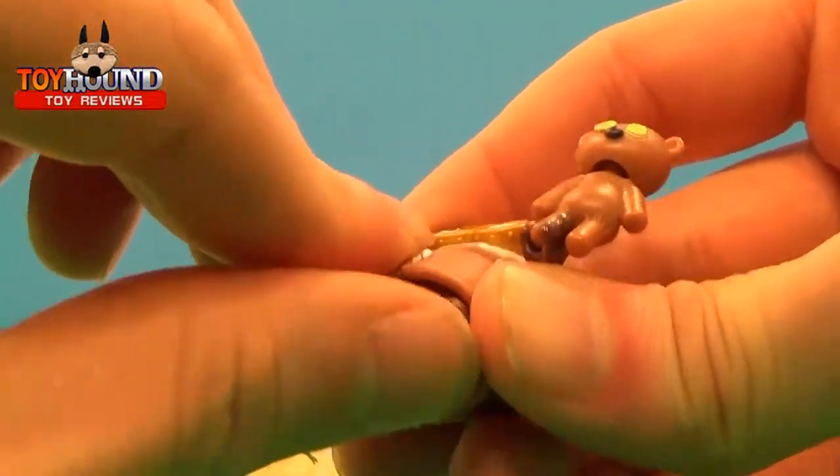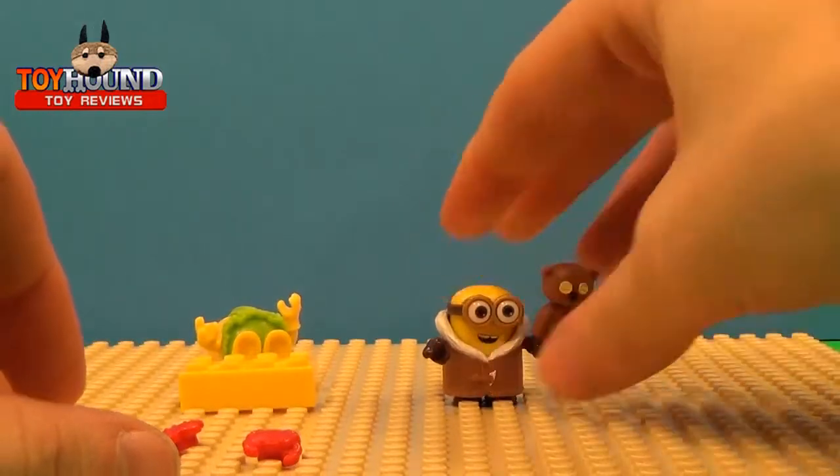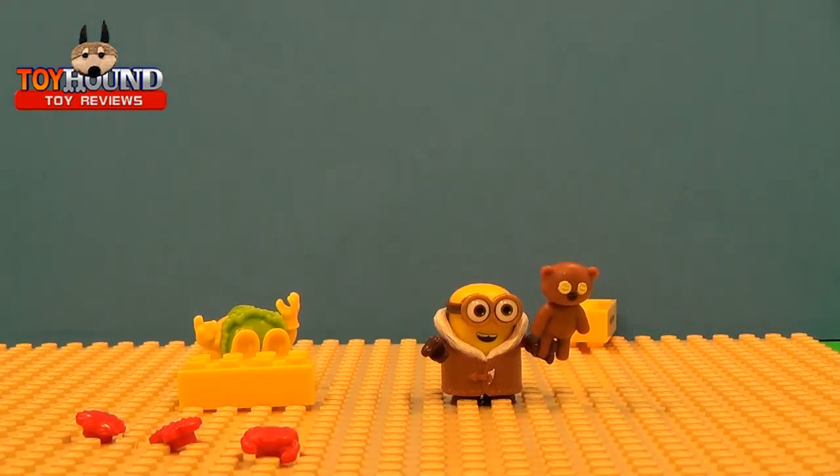And then you've got articulation there. I paid like two dollars each plus tax for these at Walmart in the toy section, and I think they're well worth picking up. If you'd like to see more videos, be sure to subscribe, leave a comment down below, and stay tuned for more reviews.